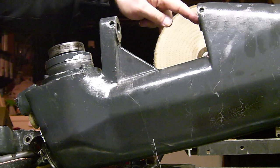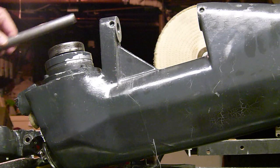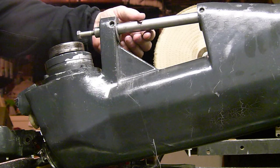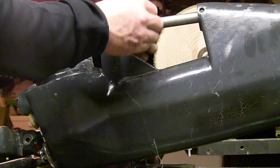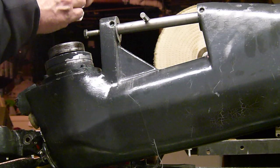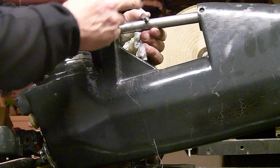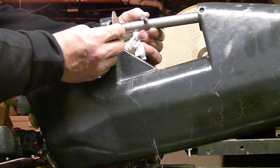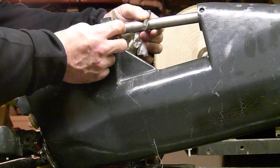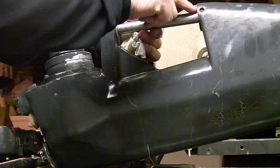One problem that can happen is you get dirt right in this hole. It'll build up from the bottom, and what happens is this pin right here won't seat properly — it'll actually sit tilted upward. When that pin is up, the latch pin running through it puts pressure on this washer, and when you go to turn the drive leg it binds on this washer right here on top.